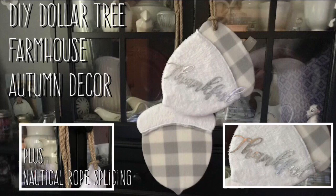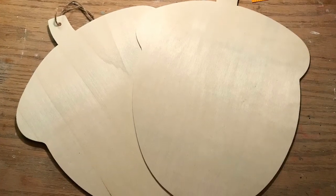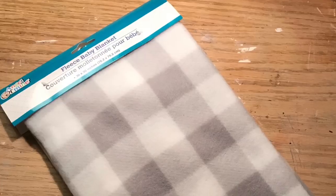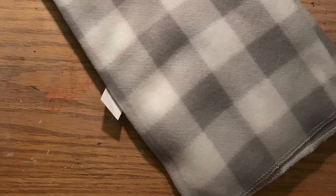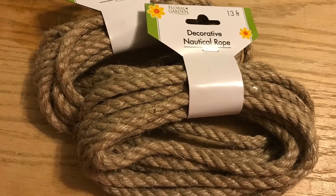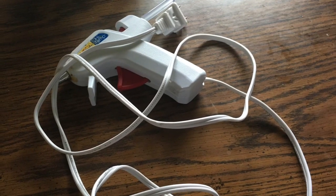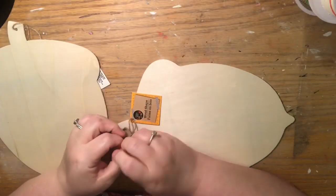Hi everybody, welcome back to my channel! Today we're going to do a DIY Dollar Tree Farmhouse autumn decor with acorn prints. We're also going to learn how to make splicing and nautical ropes — that's the most important part of the tutorial. We're going to use two of these acorns, this Buffalo check blanket in gray and white, super microfiber chamois car cloths, nautical rope, scissors, and a hot glue gun.